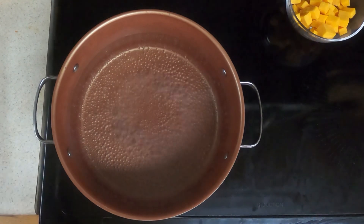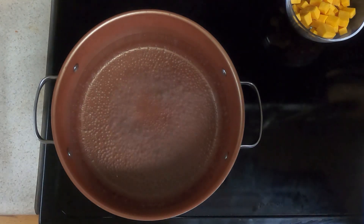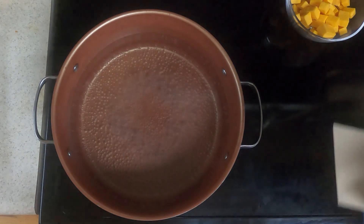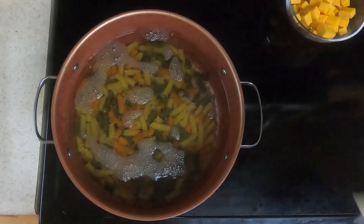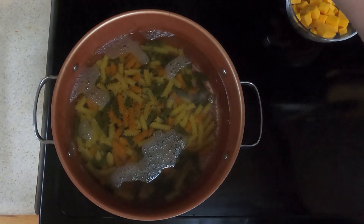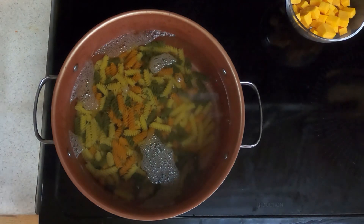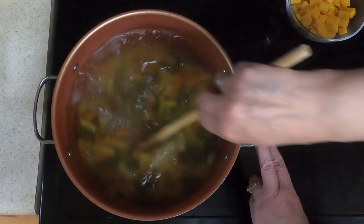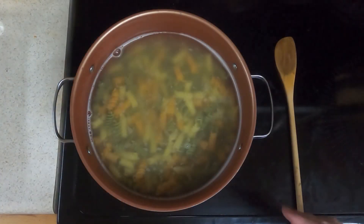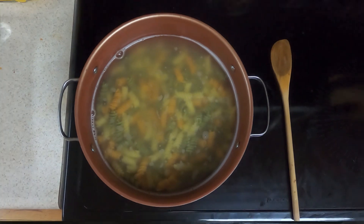So we've got a good boil going on. Dump in your pasta and cook it as per instructions. Dump in the whole 16 ounces, bring it back up to a boil, stir occasionally and cook for 9 to 11 minutes. So the pasta is done — we're going to drain it and then rinse it with cold water until the pasta is cool.